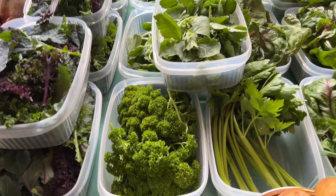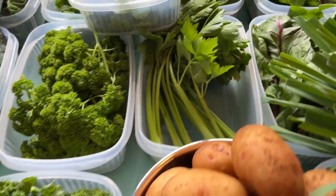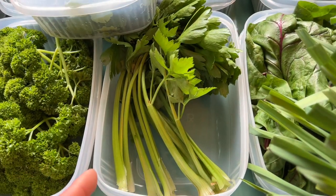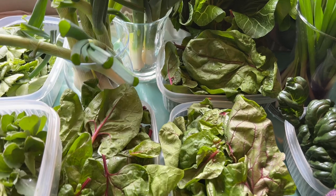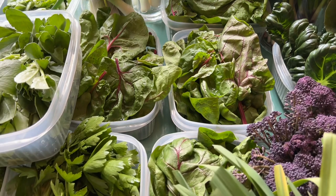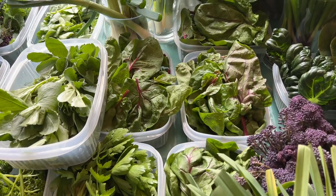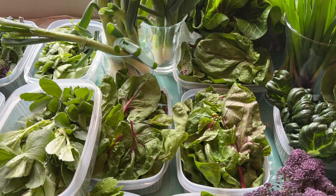Parsley again is looking good, more kale, celery - I'm just taking these little leaves off the old overwintered celery plants, they're quite nice. And spinach - the spinach is going to seed now, but unlike lettuce which goes really bitter when it bolts, spinach is not too bad. We'll be on to new season spinach soon, so this is the last of last year's sown spinach.